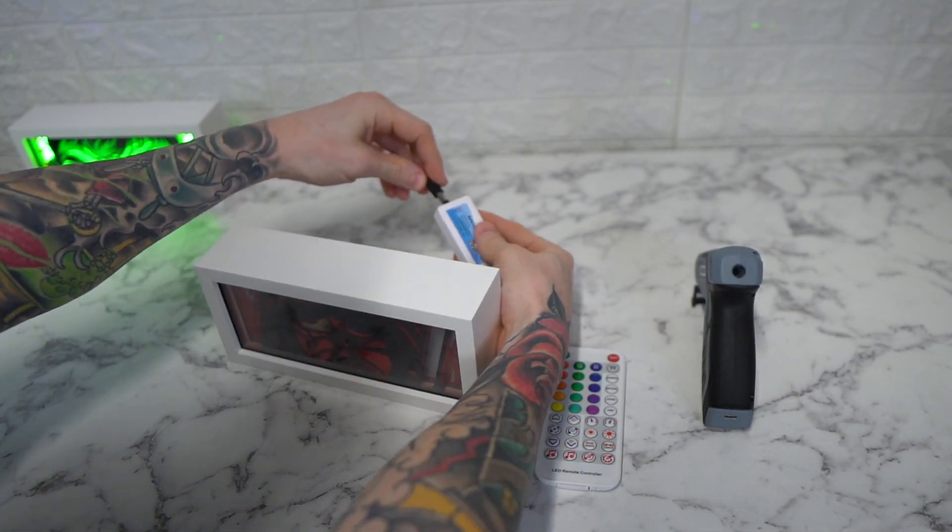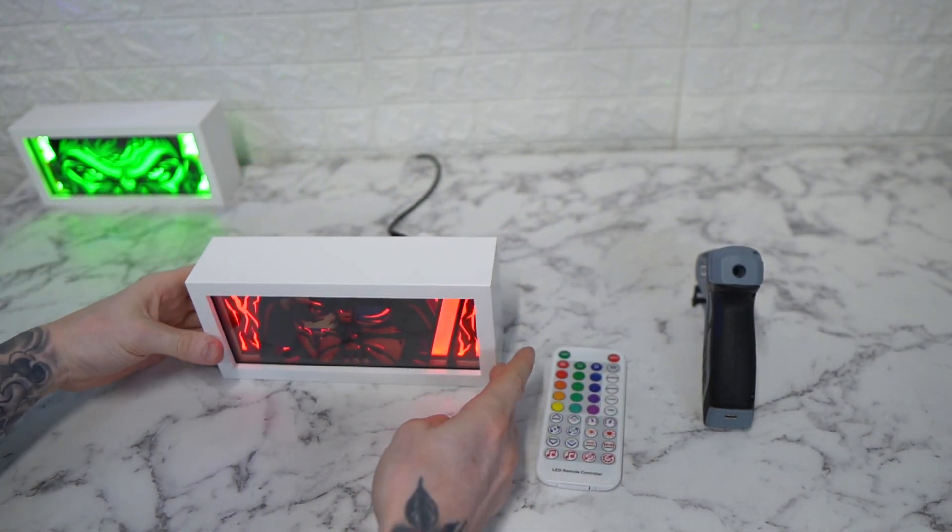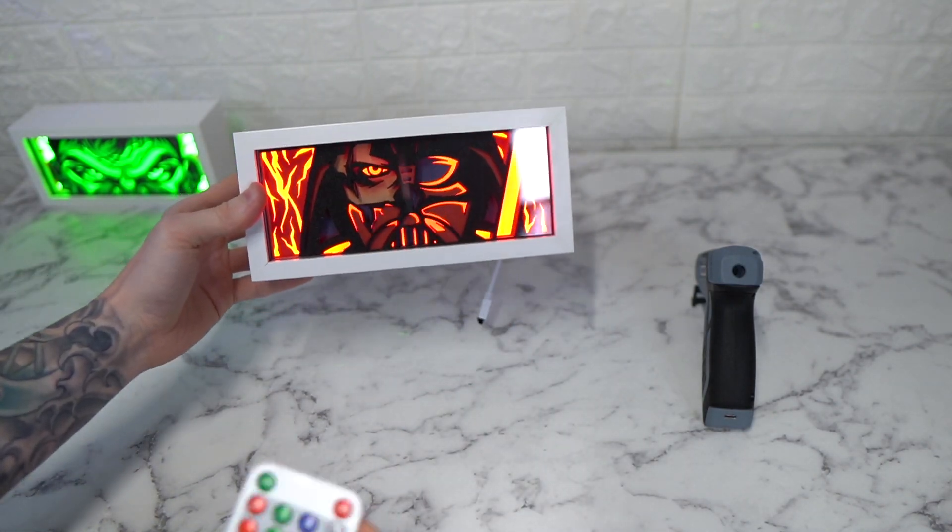Then you plug your USB cable into the LED controller, and then it's all lit up and good to go.